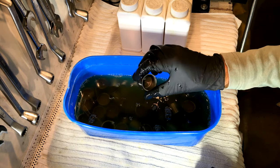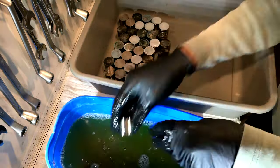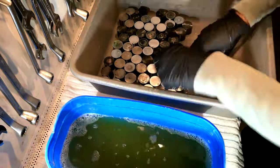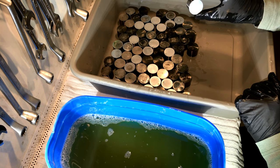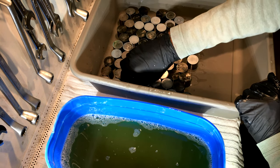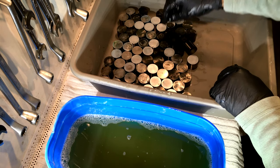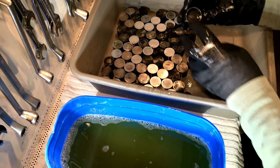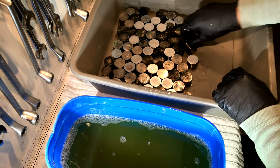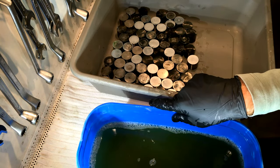Straight out of the solution they look pretty damn good. The ones that had rust on them — the pits have gone black, which if you read the back of the bottle on high carbon steel, that's just the carbon remaining where the rust was. What we're going to do now is clean them up with some soapy water and see how they come up. I'm going to reuse this solution next time, so it's going straight back in the bottles, ready to use again.